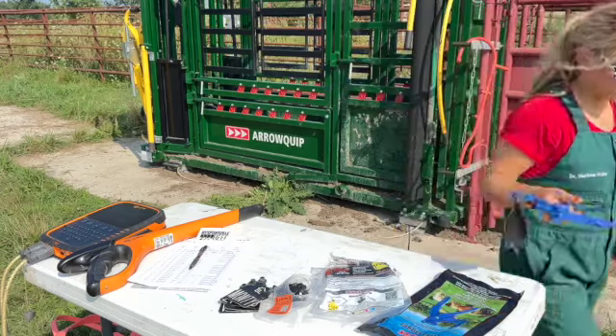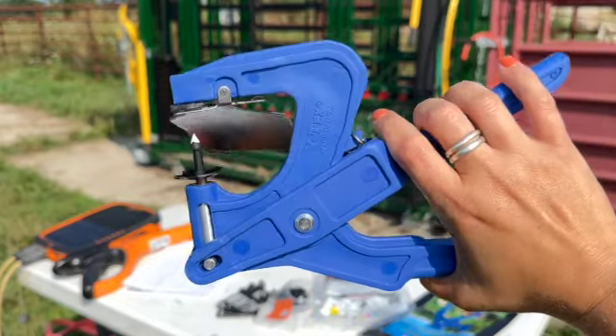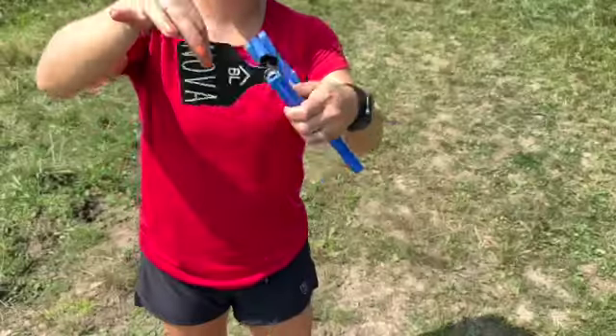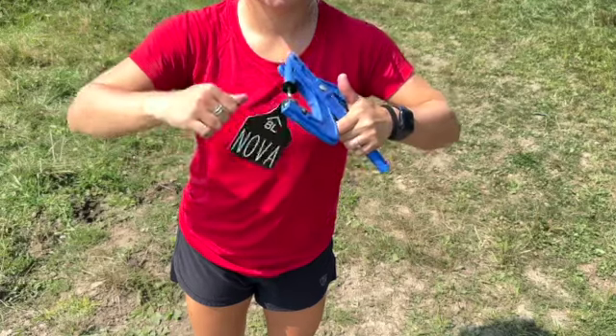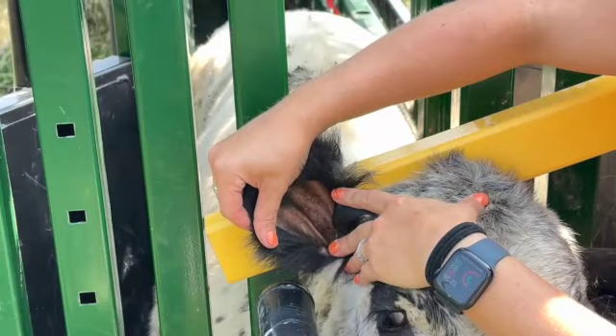One thing I encourage, if you haven't tagged calves before, is to get a feel for what it takes to actually squeeze the tagger to put it all the way through the ear. The other thing I encourage is to feel what it's like to unclip the tag — so after you tag the animal, practice pulling the tagger away from the tag and what it feels like to come unclipped.